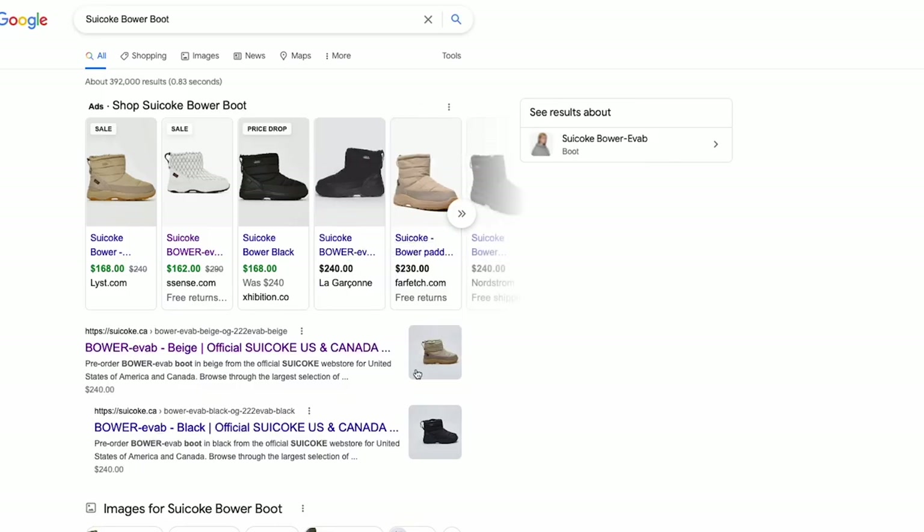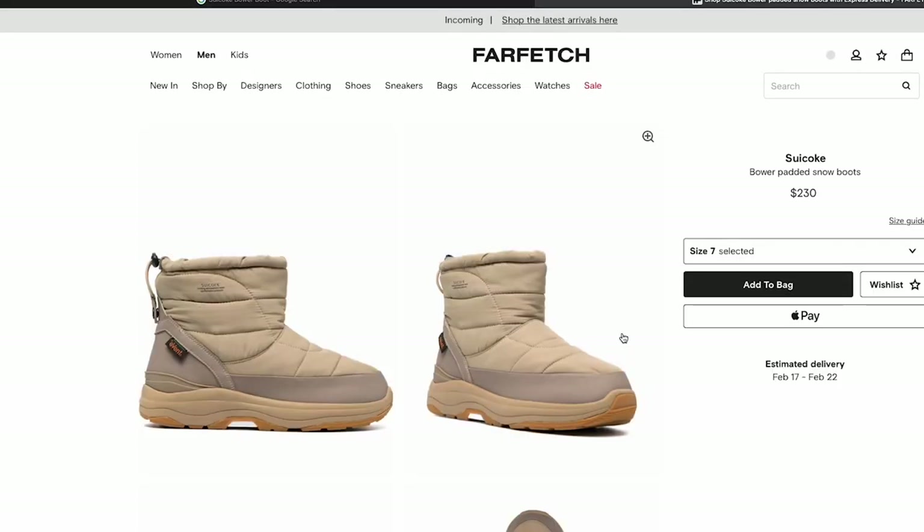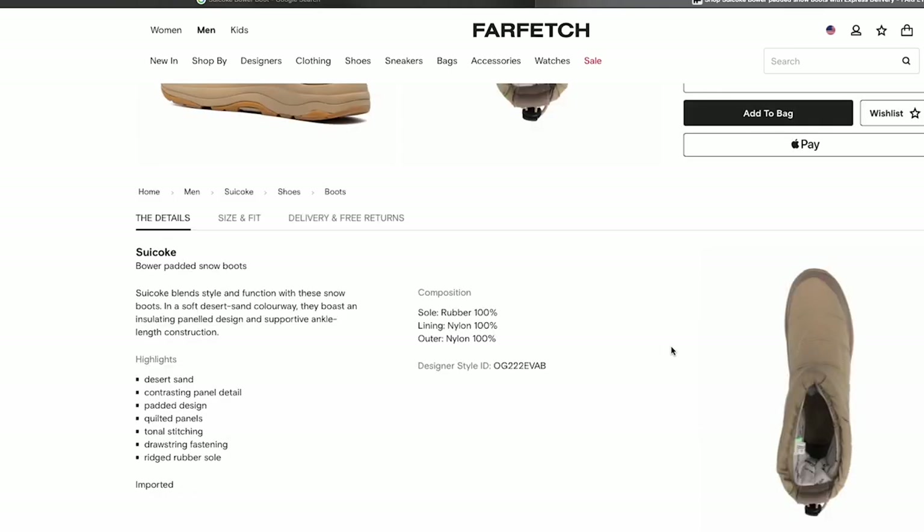You should be able to get them for below retail, but if you can't, I think their retail value is appropriately associated with the value you actually get from the Bauer boots.